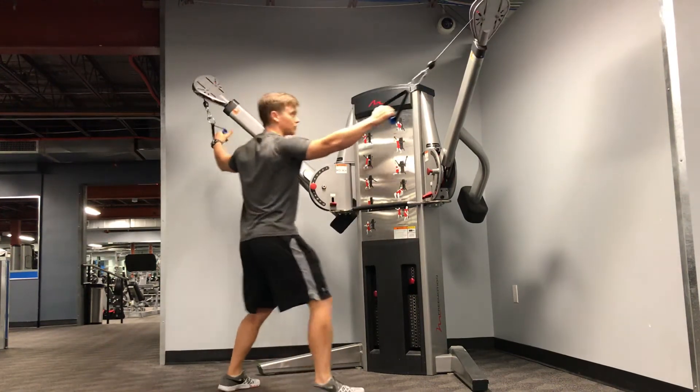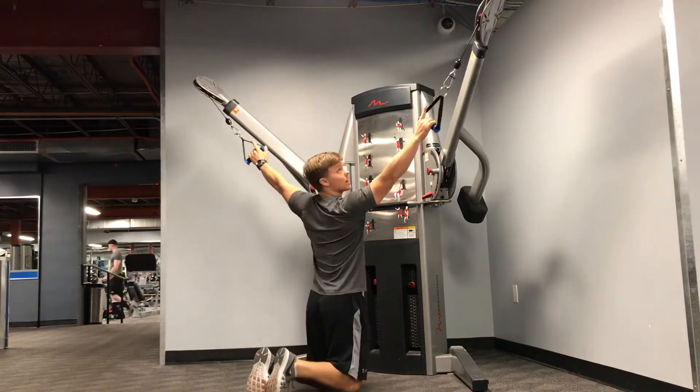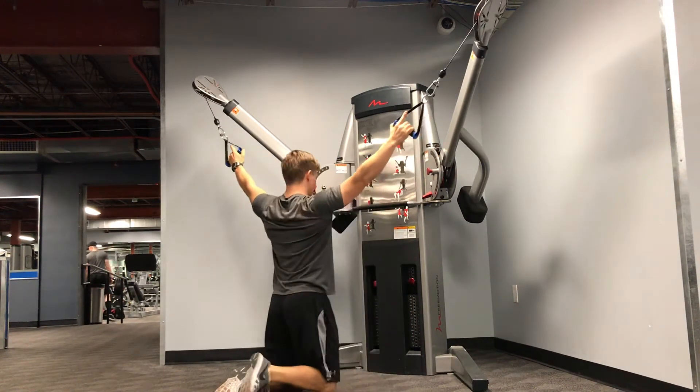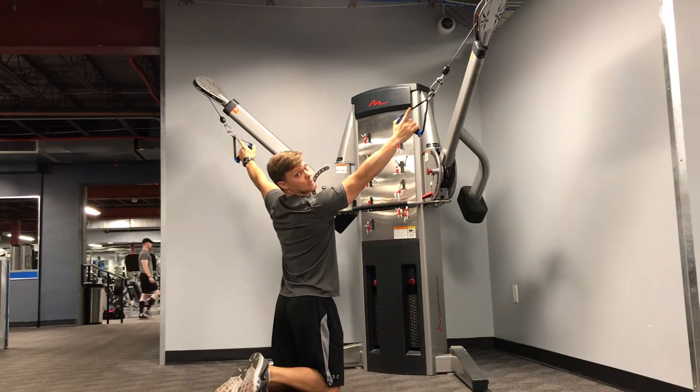Set them up like so. Get yourself set up just behind where the cables leave the pulley — you don't want to be too far forward. Set yourself back behind where the cable leaves the pulley just a little bit.